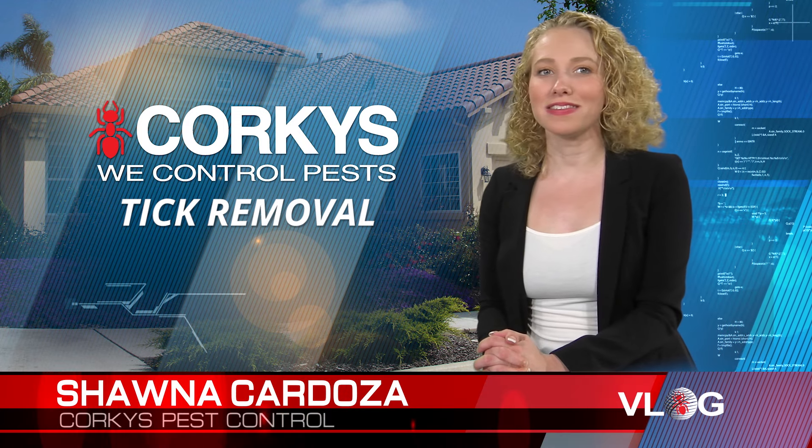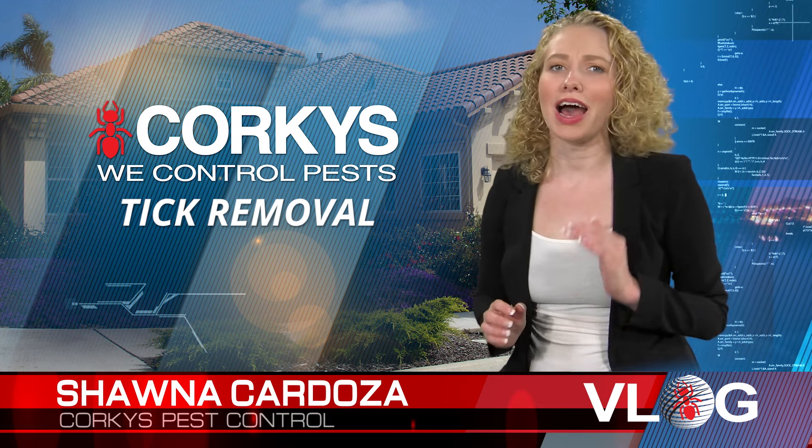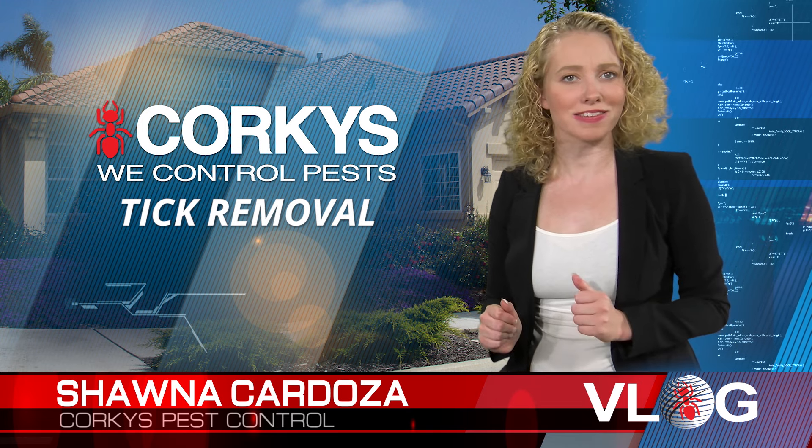I'm Shawna Cardoza, a licensed pest professional with Corky's Pest Control. Today we're going to discuss how to remove ticks from dogs and cats.